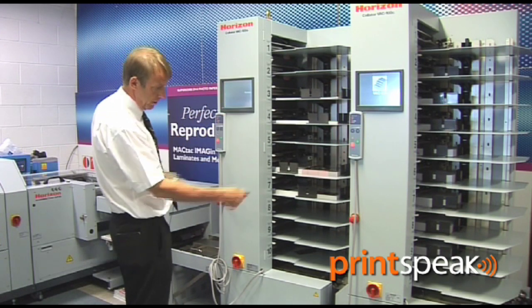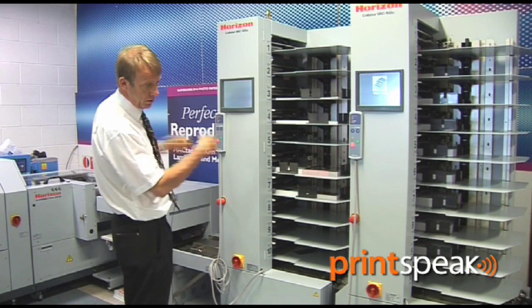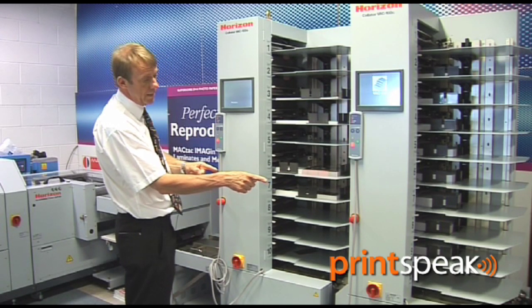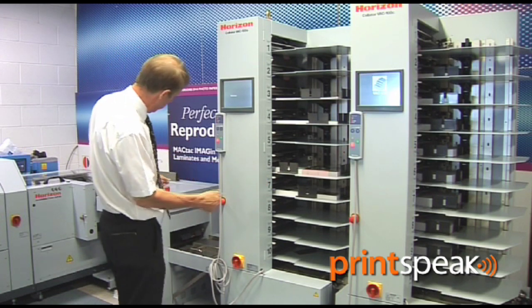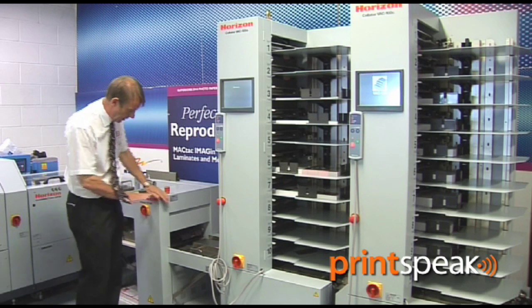We can run all 20 stations to the front into the stitch liner, or all 20 stations into the back jogger. And in loose leaf collator mode, we can go into this deep pile offset stacker.